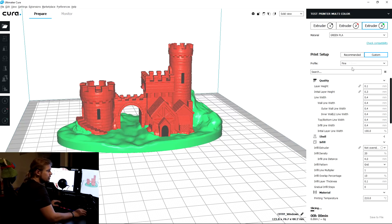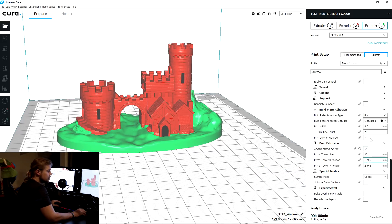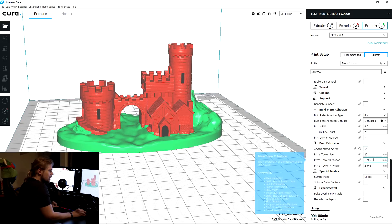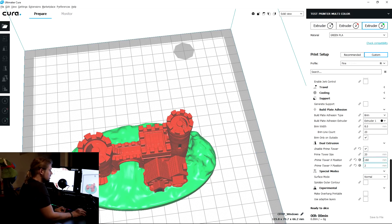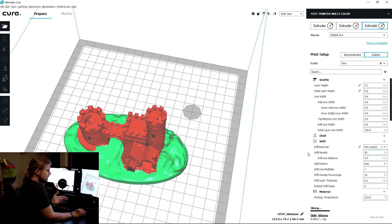Then go into settings and scroll down until you see Dual Extrusion — Enable Prime Tower. This Prime Tower allows it to change colors without mess-ups between colors, because it has to extrude one filament and put in the other, so there's a brief mix of off-color during transitions. The Prime Tower purges that so you don't have any bad-looking problems. You can also set its position — if I put 160 it moves over a little, if I put 200 it moves closer, so you can position it to minimize travel time without interfering with your print. That's pretty much all you need to have set, and once it slices you're ready to go.